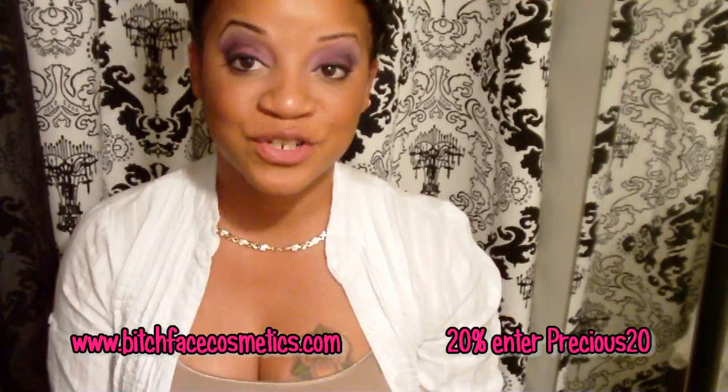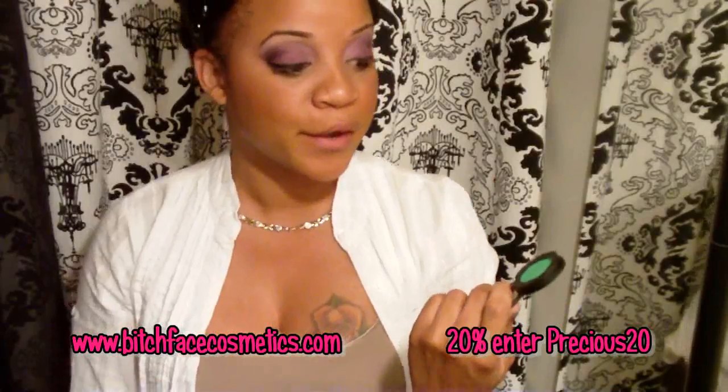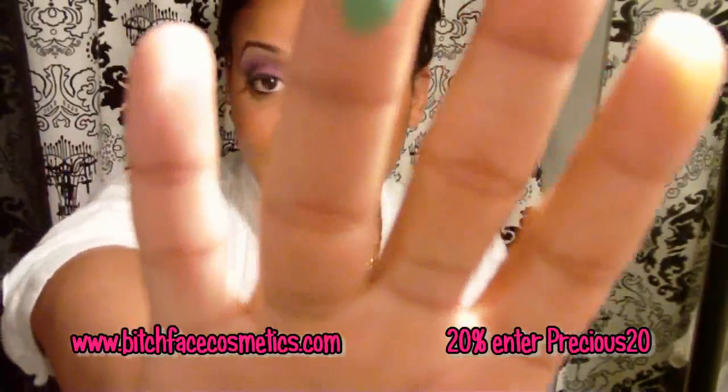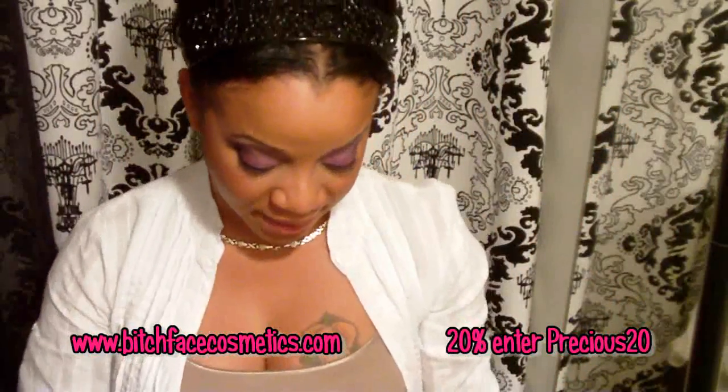The next color I'm going to show you is another green, and this is called Greed. On the site I thought this was a teal-y green, but no — it's like a green-green, like a Crayola green color. It's still a very beautiful green. And that's how it swatches. These are all mattes.